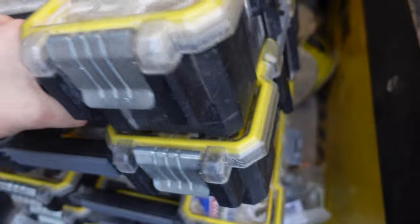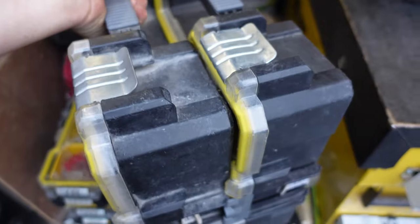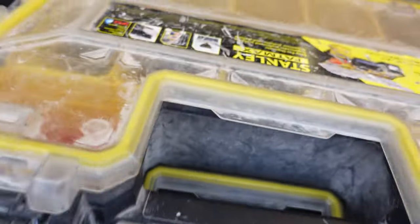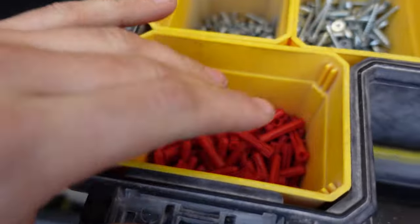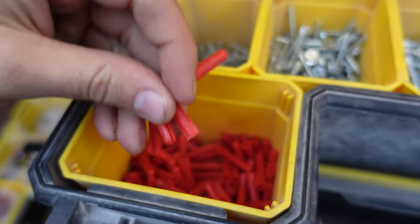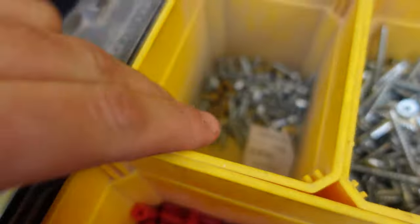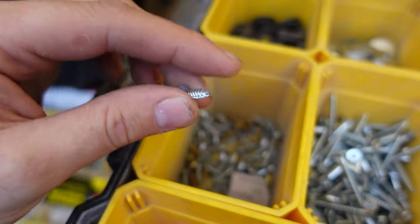This is the fixing box — the great thing is you can detach it and carry it off into a job nice and easy. Snap it open and we've got red plugs. We don't really use brown plugs, though we've got one in there.